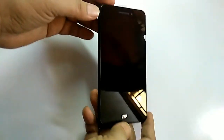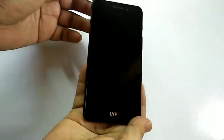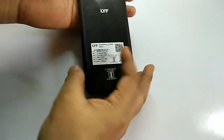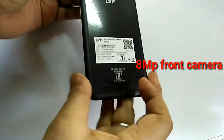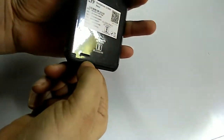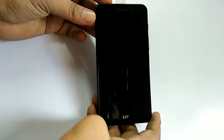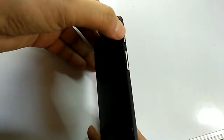This is the first look of the F1 mobile. Slim and light in weight. It has a 16MP back camera with dual flash. The speaker is not at the bottom but on the back side. It has Gorilla Glass 4 for display protection. On the top is the power button, volume up and volume down keys.